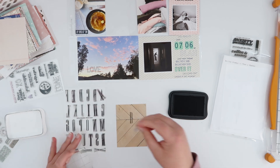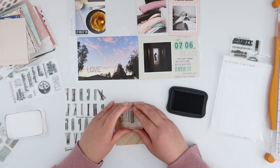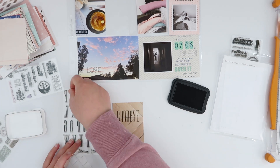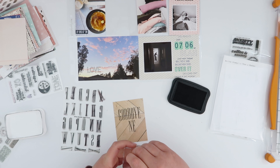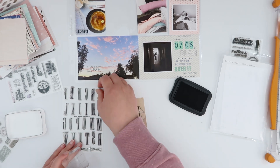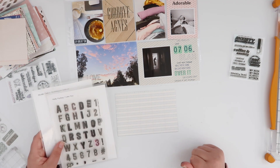We attended a funeral this week and I didn't really feel like I wanted to journal about that in here. So instead I'm using a very tall narrow alpha stamp set — again, sorry, this one is unavailable anymore. I love it because I can stamp a relatively long word like 'goodbye' and it fits nicely on a three by four card, making it great for Project Life and smaller projects. I'm just going to stamp 'Goodbye Agnes' and call that card done.